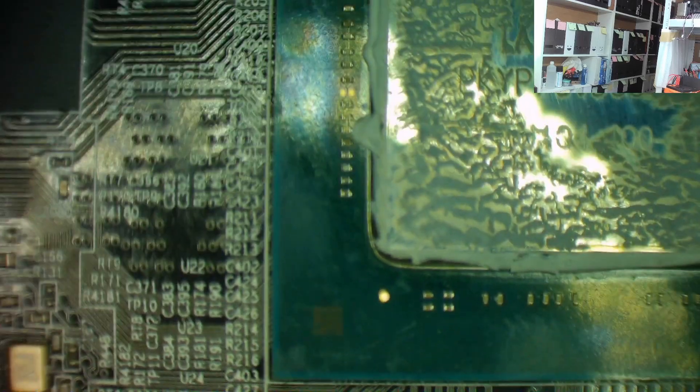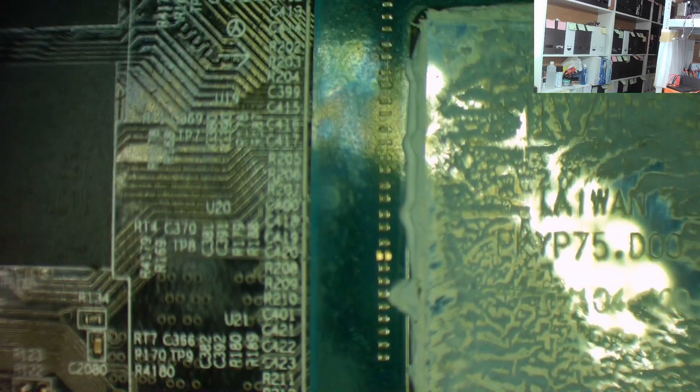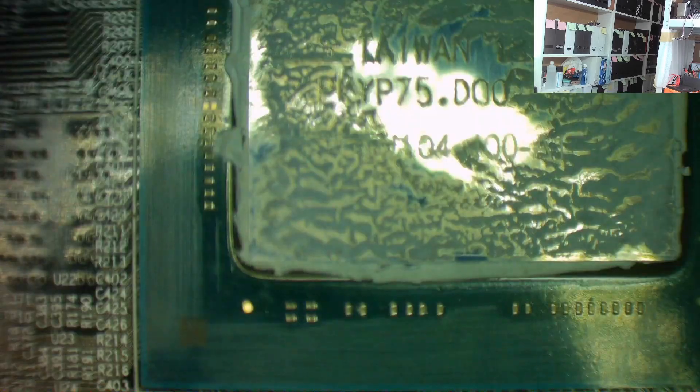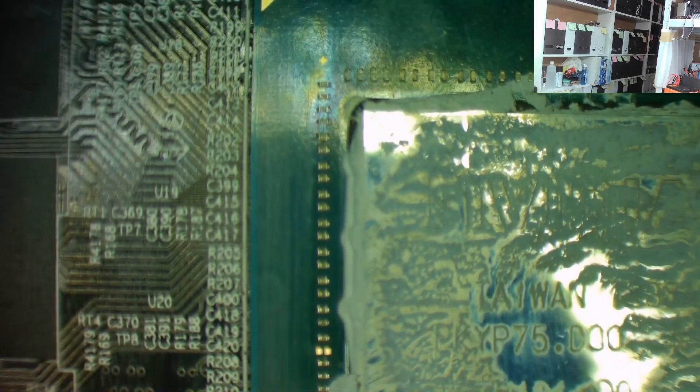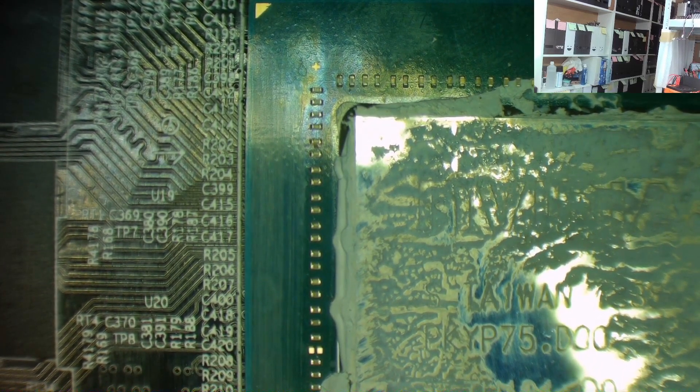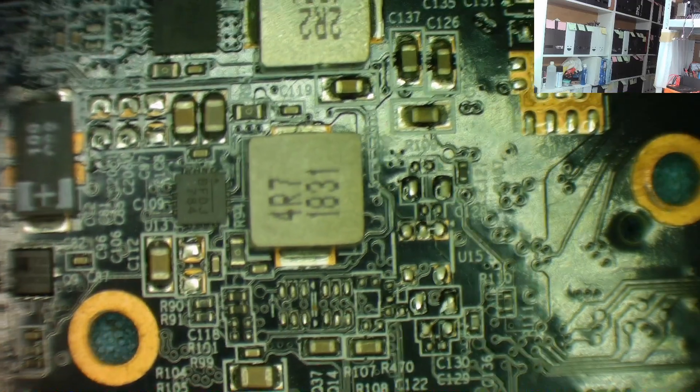First, near the GPU, let's make sure nobody's been at it with a hot air gun - it doesn't look bubbled. A quick wipe over - that looks okay. No obvious broken capacitors. Looking across for the ferrites: this is where the 12 volts comes in. If there are any broken ferrites on the 12 volt rail, you'd expect to see something here.